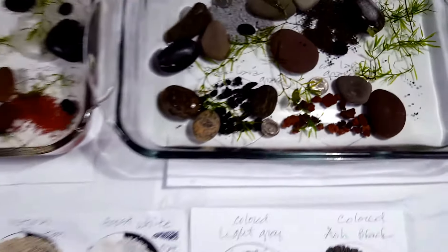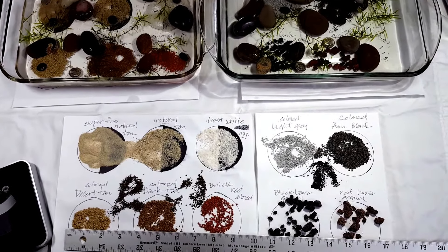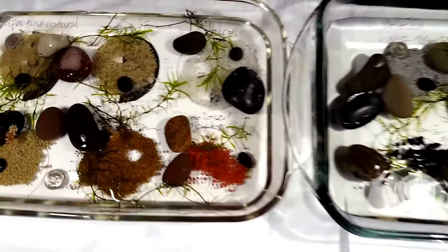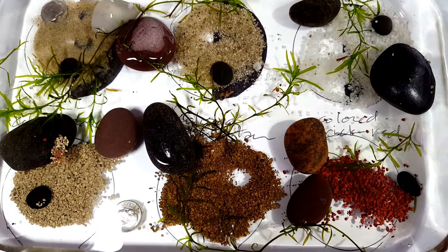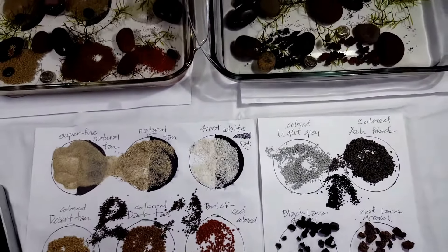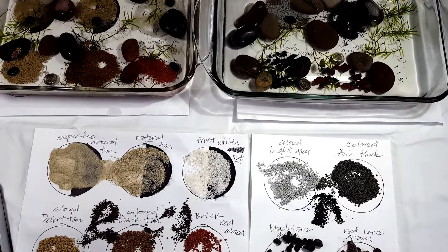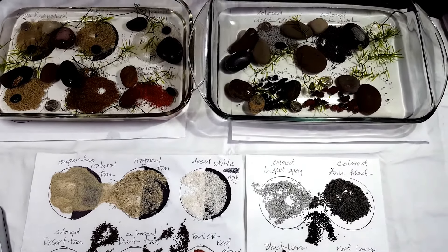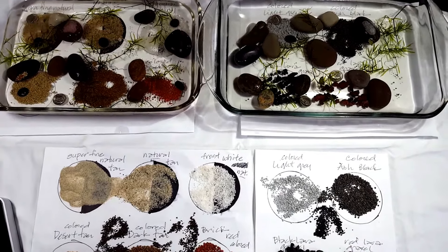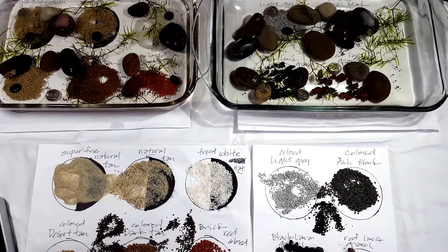So there you have it — the last of the samples that I was able to get from the website. Perhaps you get some cool ideas on mixing samples, colors, and substrates to kind of make your tank stand out. I appreciate you watching. Thanks again for all the subscriptions, the help, the comments, the encouragement — I really, really appreciate it. I know I've got a lot to learn, but just trying to give you guys a glimpse of what might be out there. Thanks again and we'll see you on the next one.